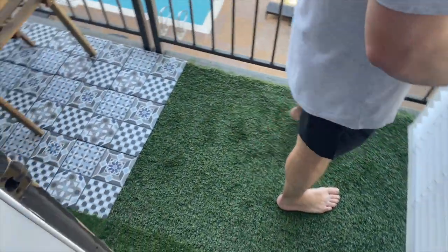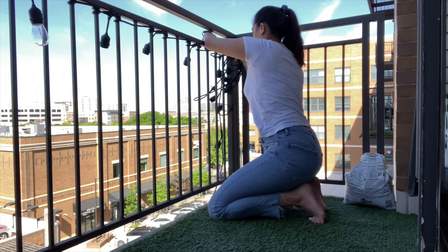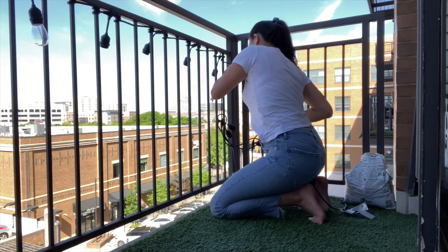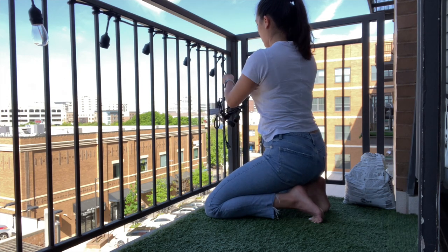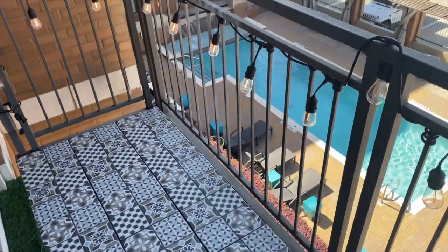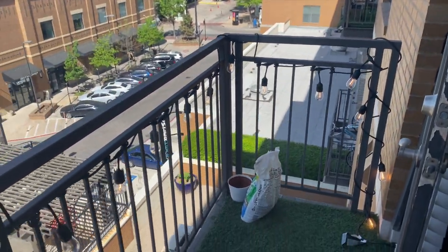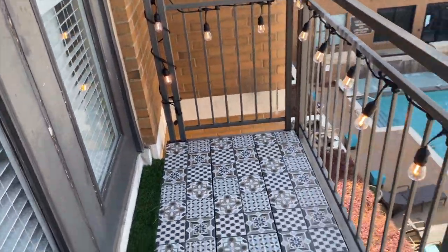As you can see, we added some turf down and the blue and white tiles that I was talking to you guys about. We are finally complete — it looks so cute out here. It's going to be so pretty during a summer evening to sit out here, or even now during spring, and just have some coffee or dinner and hang out here.